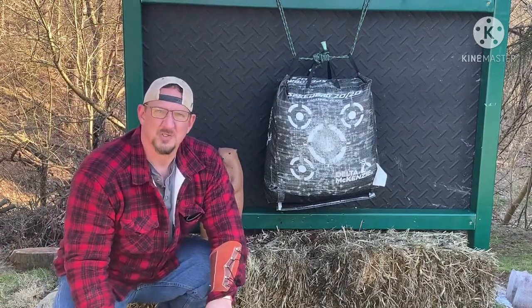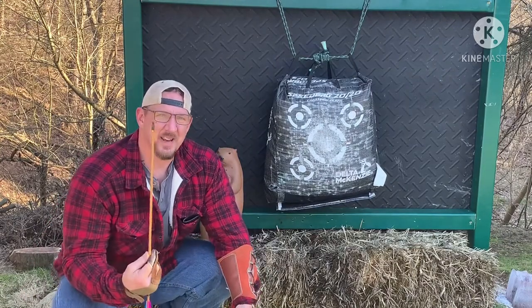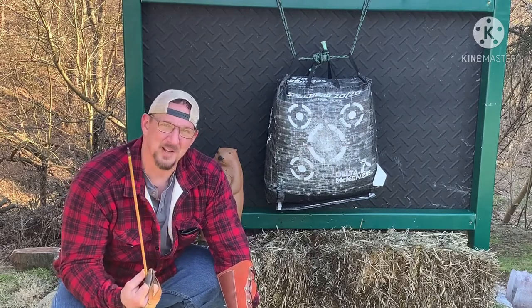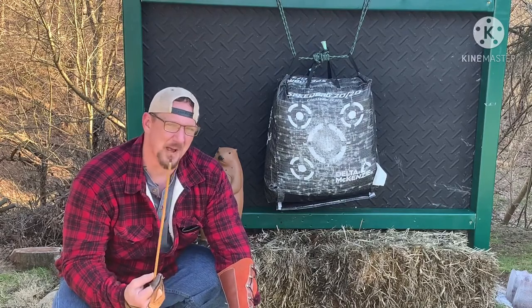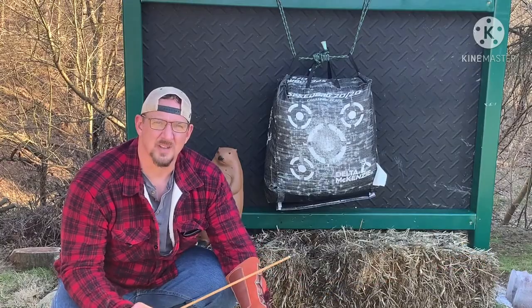Wow, big difference! Let's take a couple more shots and see how long it lasts, because if it's only good for one shot that's no good. But if it lasts a whole shooting session, that's pretty good — it's worth it. It was only a couple bucks, so let's take a few more shots and see how it works.